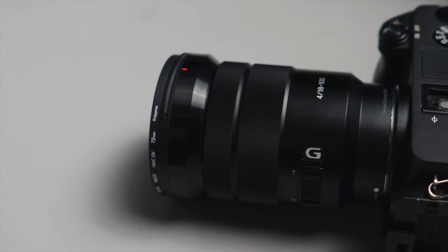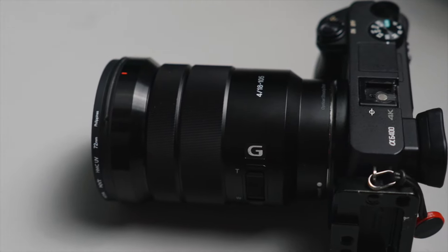You got your Rode Wireless GO 2, but here's how to quickly use it with your camera so you can get that crispy audio. Plus, get a tip on how to maximize your Rode Wireless GO 2. We've got two transmitters and one receiver, and we'll be connecting it to our Sony A6400.